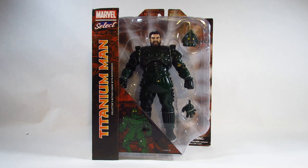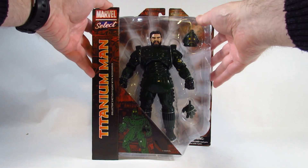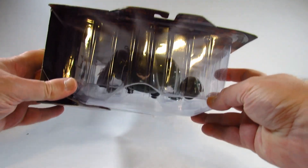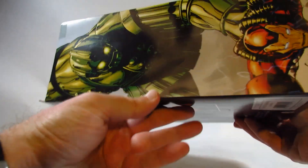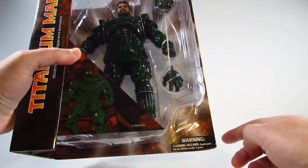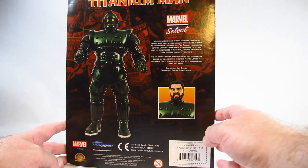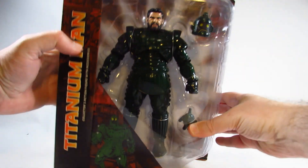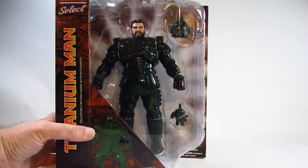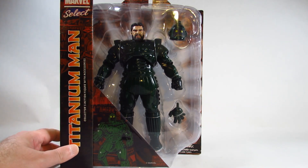I bought this through an online store in 2022, and here it is. It comes in a nice, very big blister package or window package — I say blister because all the sides, top, bottom, and both sides are all plastic, with a piece of cardboard on the back which has a little information about the Titanium Man and some manufacturing information. I do like these window packages where I can see what I'm getting, even though I bought this through an online store.